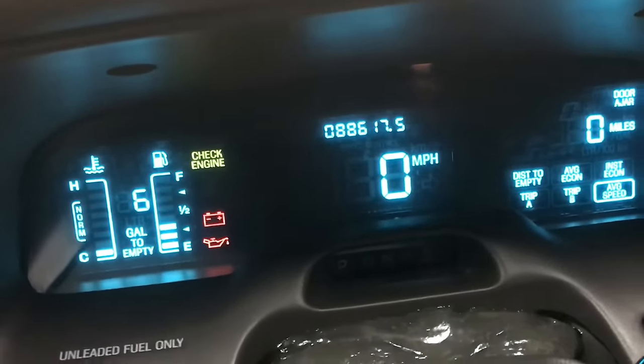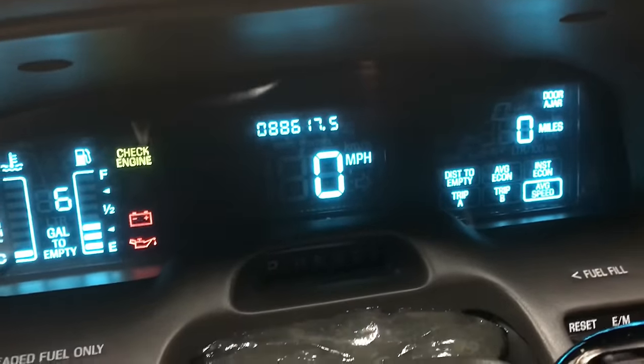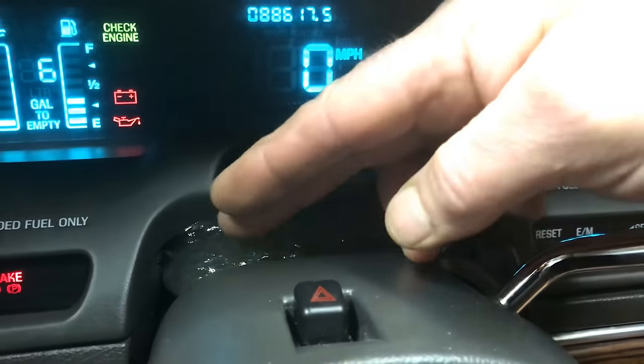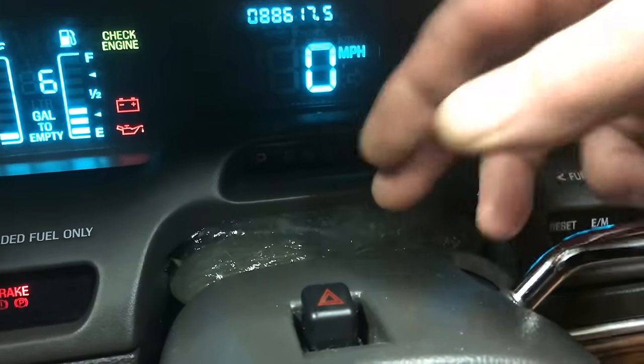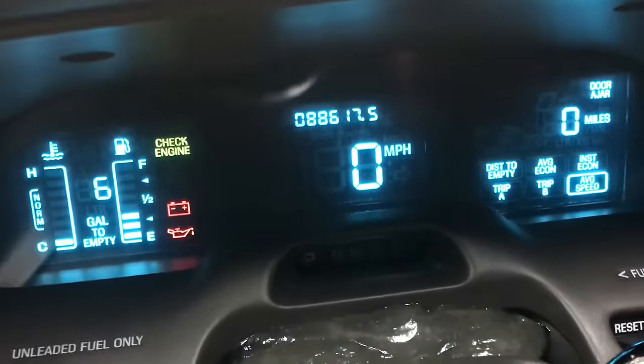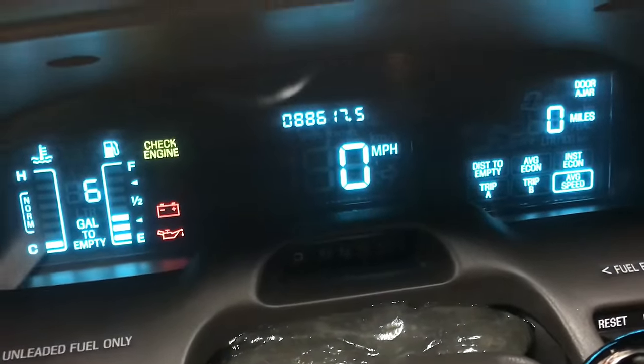Here's the gauge cluster, and you can see how beautiful it is. We have our slime down in here picking up — you know how hard it is to clean up underneath your steering wheel. We have that down there doing its job, and the cluster looks absolutely gorgeous.